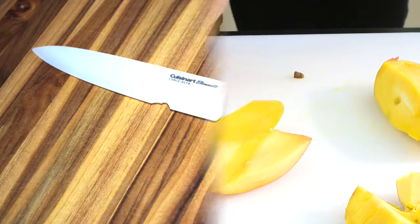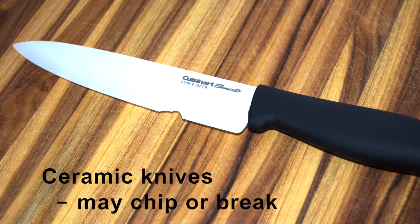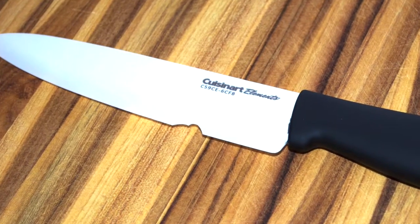The main drawback with ceramic knives is that they are brittle. They may chip if used to cut a hard object like bone, and may break if dropped on a hard surface.